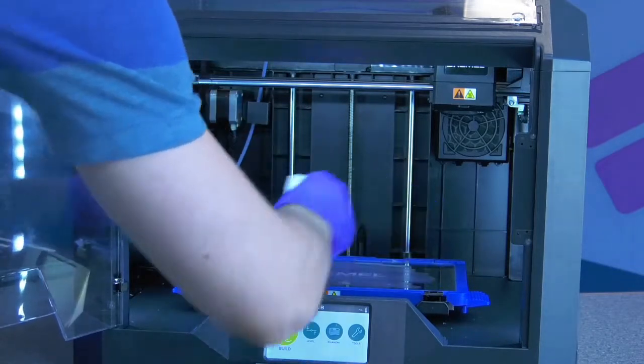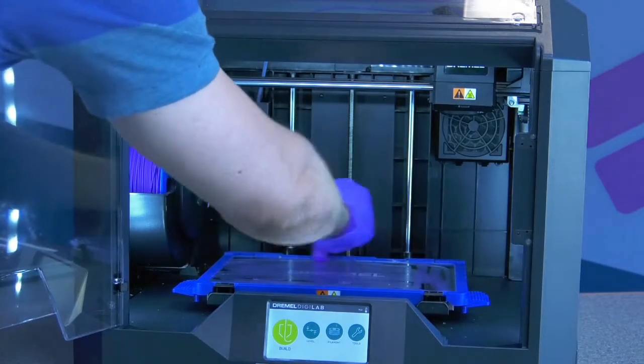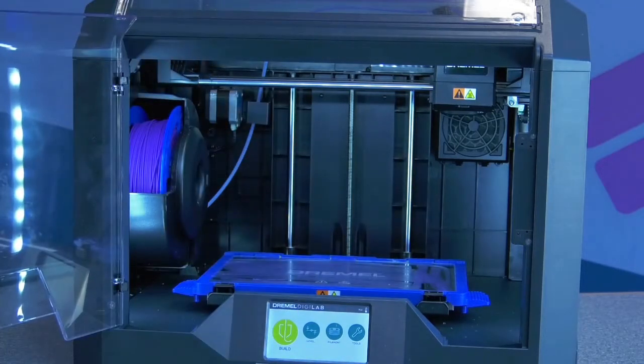In order for our print to stick to the build plate, we first need to put down a thin layer of glue using a glue stick. Without the glue, the melted plastic won't be able to stick to the build plate.